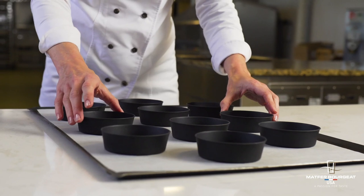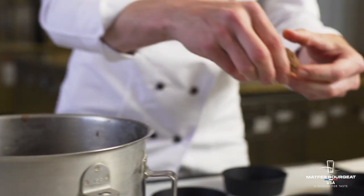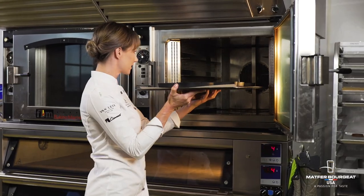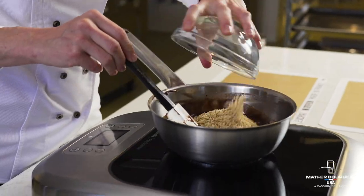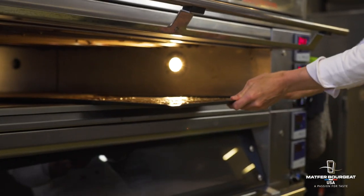I added cocoa powder and turbinado sugar for crunch. I loved using these exo-glass deep tartlet molds from Matfer because they have super even browning, they're really easy to unmold, and they have really crisp beautiful edges. I wanted to add a little bit of a decorative finish and a little more texture and almond flavor, so I created this cocoa almond tuile. I put it on top just the last few minutes of baking and let it just kind of melt on top of the financier.